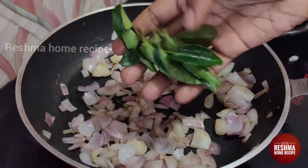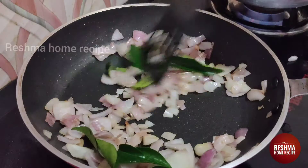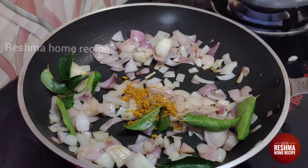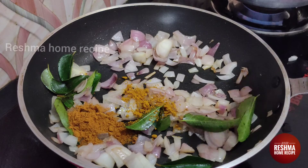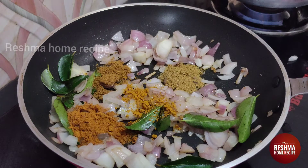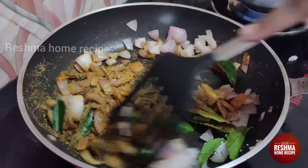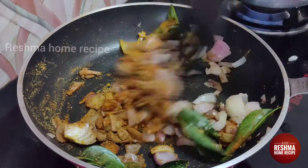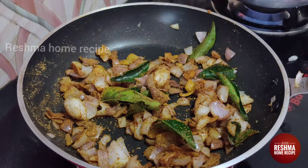If you add avea into the sauce, it will be good for the sauce. You can add the sauce. Let's add some sauce: 1 teaspoon of garam masala, 1 teaspoon of honey. I will add the masala to the top.